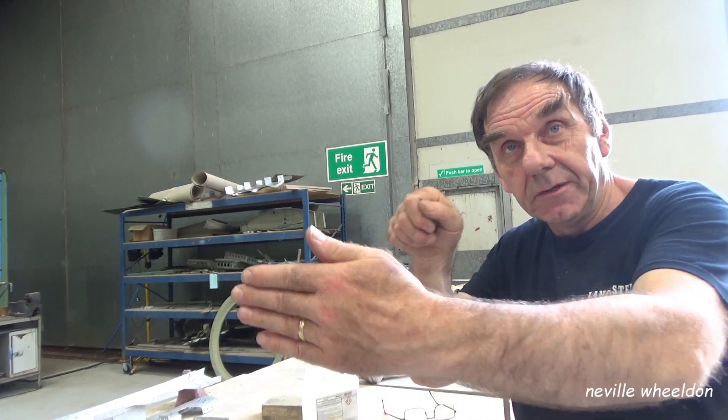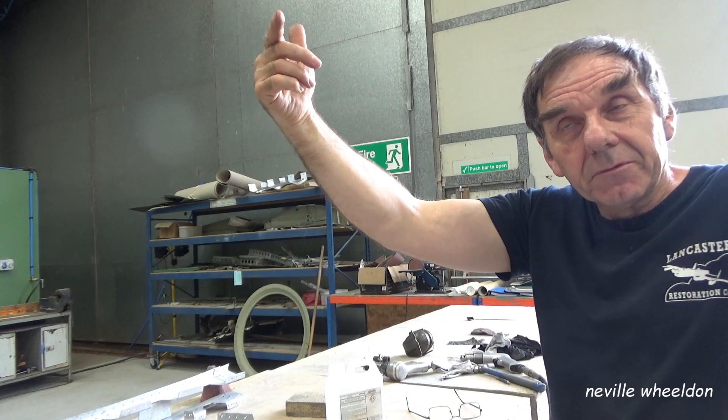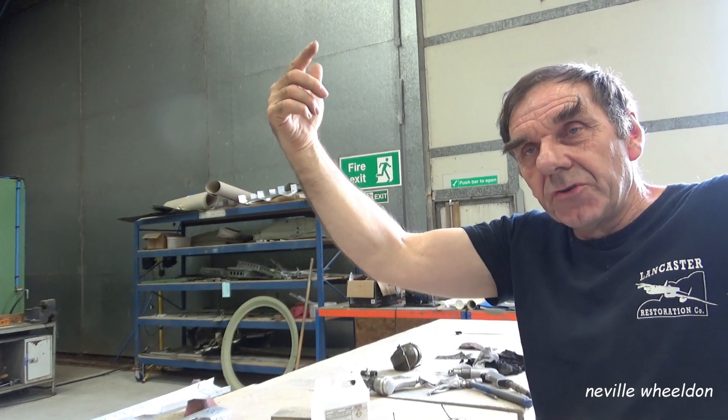On the wing, the top skins are flush riveted because you can react them from the other side. But the bottom surface they're all pot riveted, because you can't get to them. So to rivet that leading edge, you can't put it on after the main spar's been on, because there's just no access to react the rivets. So it must be done on the floor, and the whole thing is then put onto the wing.